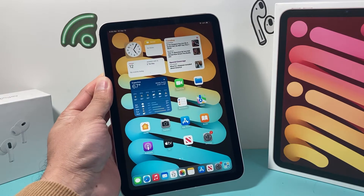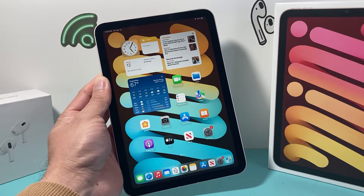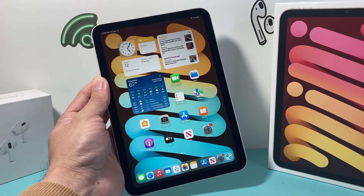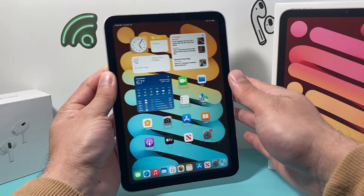Hey guys, Technomanager here with a video for you. In today's video I'm going to show you how to force restart a stuck, frozen, or unresponsive iPad mini or any iPad with a full screen, just like this, without losing any of your personal data. So let's get started.